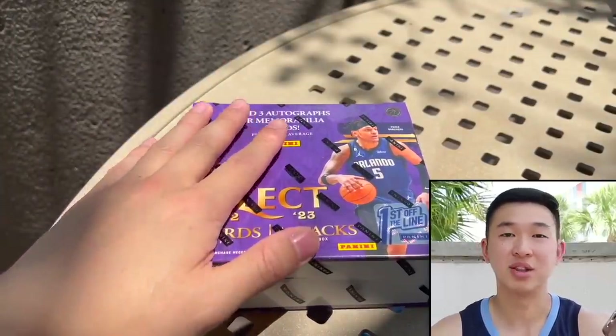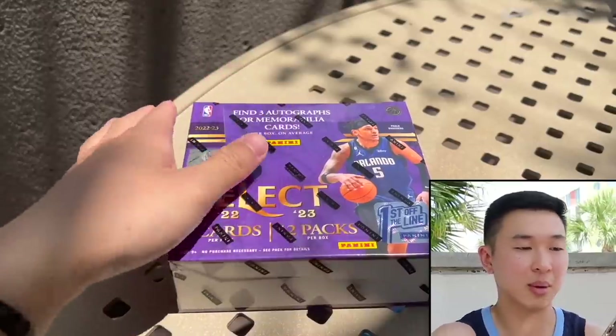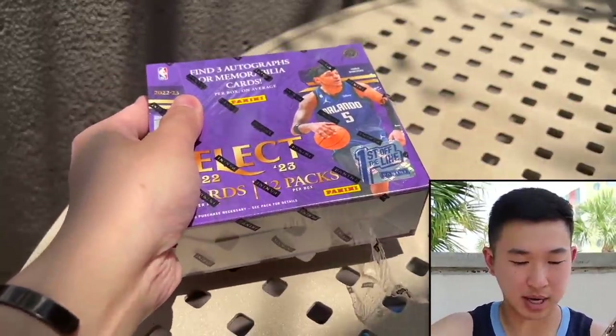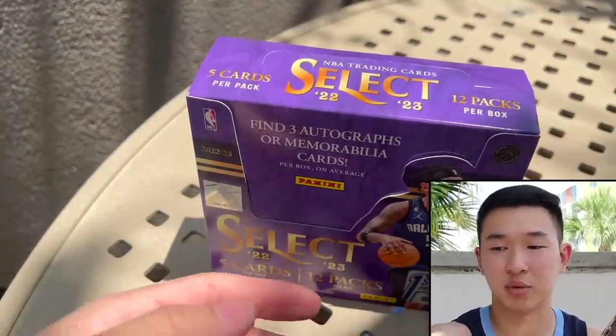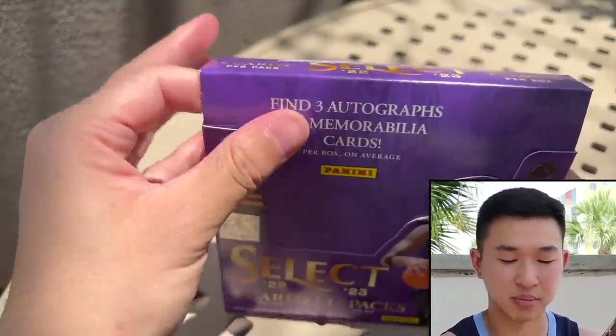We have multiple boxes and it's a big release, so best of luck. We'll give away pack by pack — many winners, all the info down below. So here we go. The hobby box SRP is around $350, mid-300 range. First off the line is about $700.